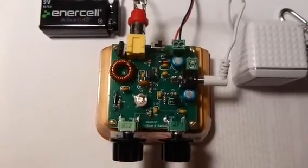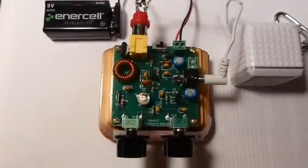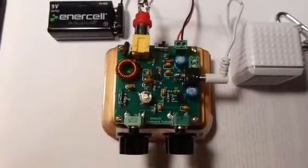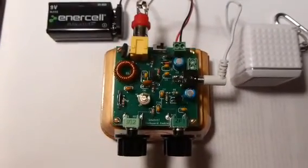Hello, this is Rick, WB3BIQ, with a short demo of the Sawdust Super Regen One Transistor Receiver. This is made from a kit put out by Bill, W4FSV, with the website breadboardradio.com.